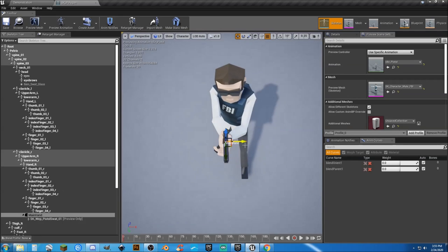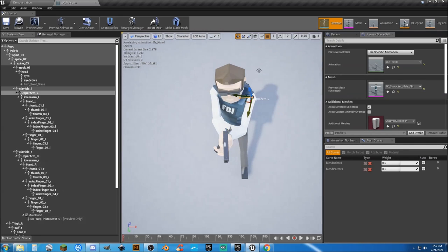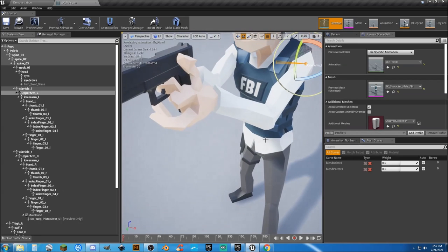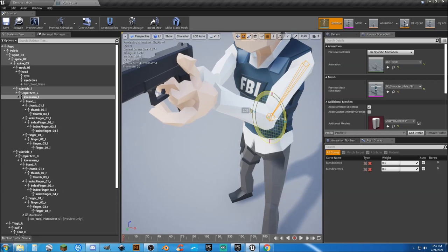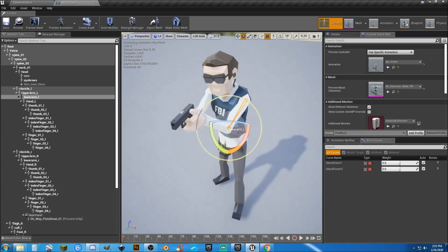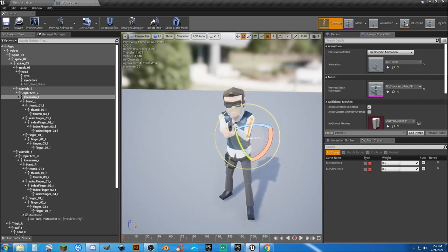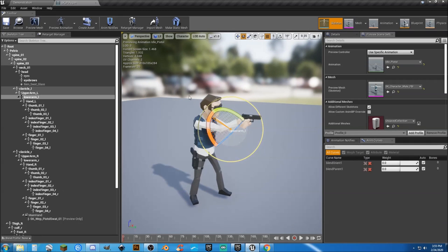The next thing we want to do is line up the hands correctly. I'm going to grab the upper arm and move it just a wee bit, then the lower arm — position it about right there. Flick the pistol one more time to make sure we're good. That's close enough. Hit save. If we hit play, we've got an idle animation and it works.